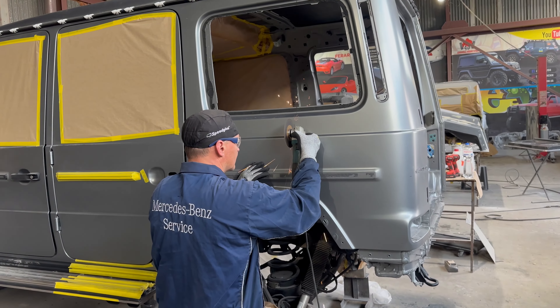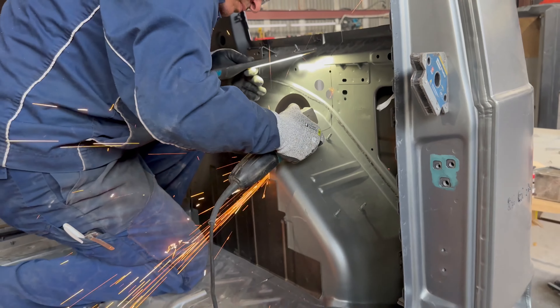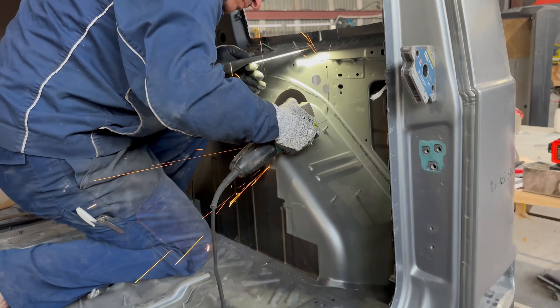Hey there, folks. Today we're diving into a fresh project. Remember that 2022 G63? Well, we've transformed it into a slick 4x4 squared setup. Step by step, we've tested, added portal gearboxes, fine-tuned electronics, and lifted the ride. Successful testing led us here, and now we're taking it further. But here's the twist — no flashy add-ons for us. We're going to cut it and make a stunning 6x6 conversion.